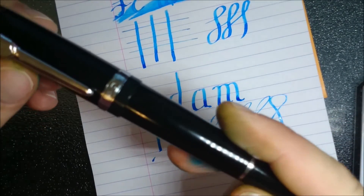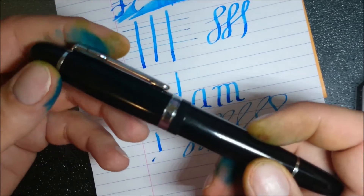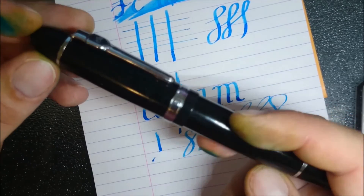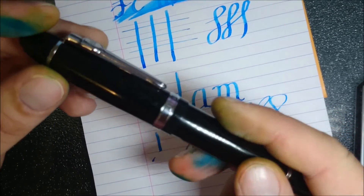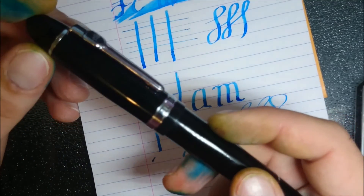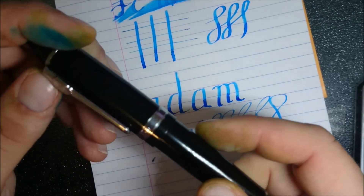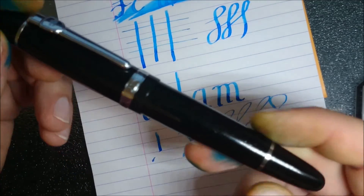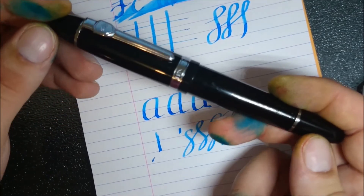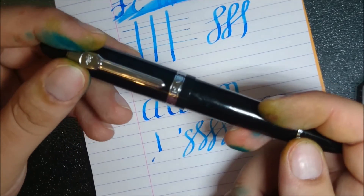I recommend either this pen or this nib for anyone. That nib will fit into pretty much any size 6 nib feed setup, which is fairly common — especially in the Jinhao pens and some of the Edison pens like the Edison Collier; it fits in there as well. I'm sure it would fit in a lot of others. But it's worthwhile purchasing, and if you want a pen that it'll fit straight into, you know it'll fit into this Jinhao 159. Alright, catch you later. Bye.